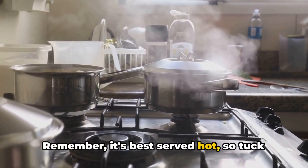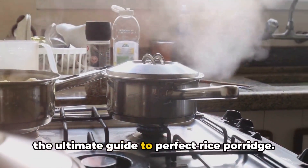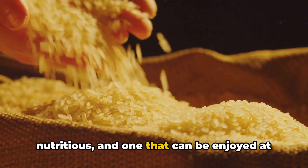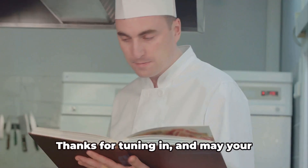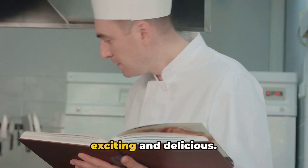Remember, it's best served hot, so tuck in immediately. And there you have it — the ultimate guide to perfect rice porridge. A dish that is as delicious as it is nutritious, and one that can be enjoyed at any time of the day. Thanks for tuning in, and may your culinary adventures continue to be exciting and delicious.